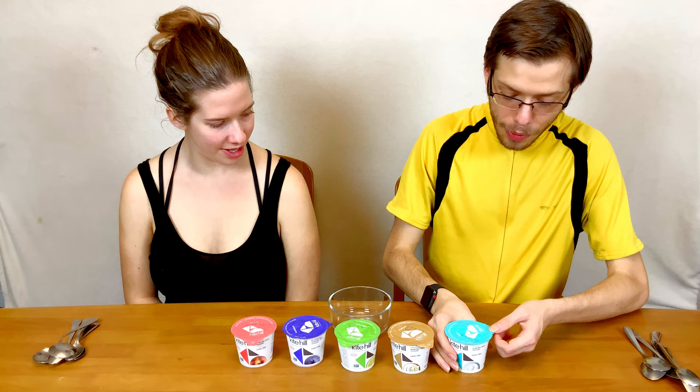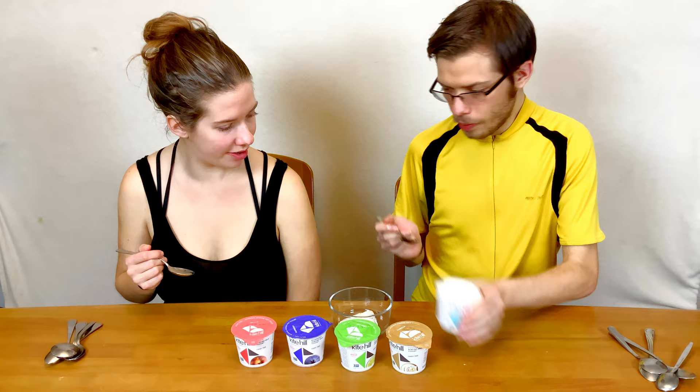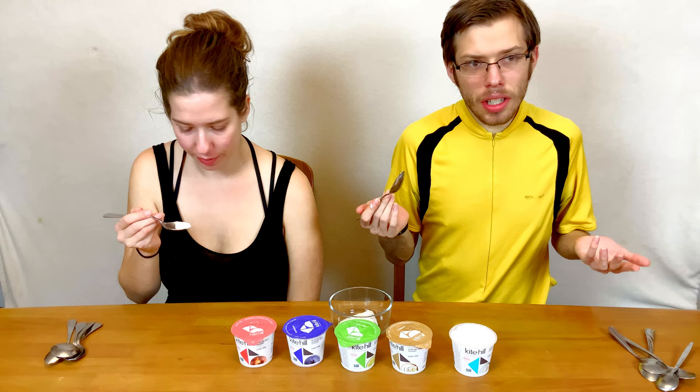We're going to start off with plain. So plain, we're going to try this one. It tastes just fine. There's nothing really bad about it. It's just plain yogurt.